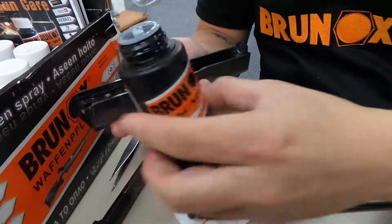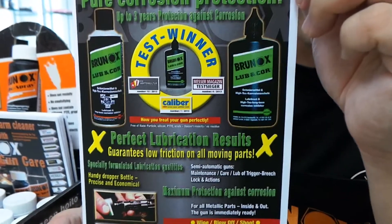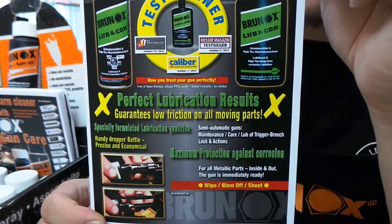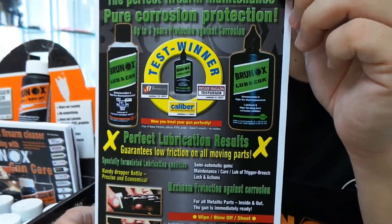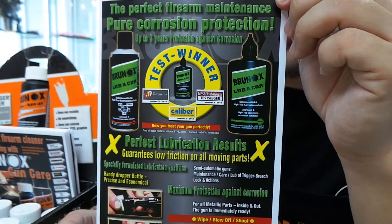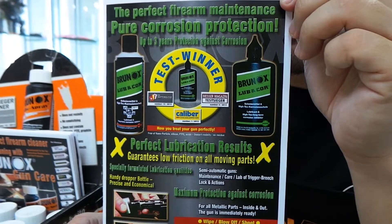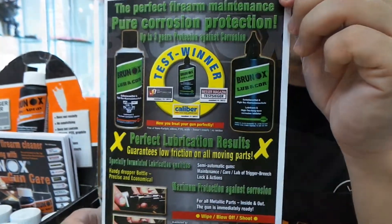That's with this orange label. They also have a green label range with a much thicker consistency, specialised more on lubrication and corrosion protection — that one guarantees two years. Again, for the tropics I would say half of that, so maybe one year, because our weather is extremely challenging for a lot of things, as you can see.